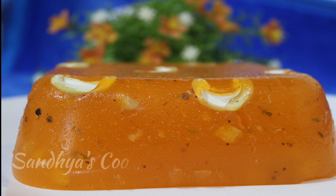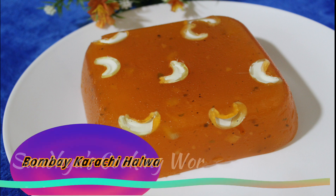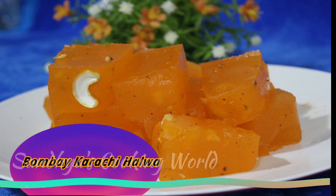Hello, welcome to the next video. I am going to show you 3 dishes in the kitchen.